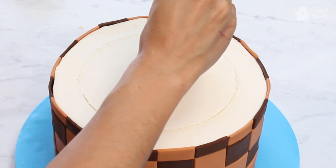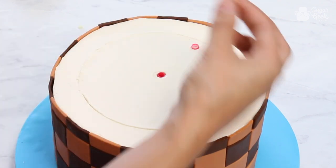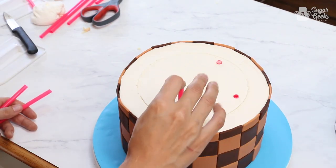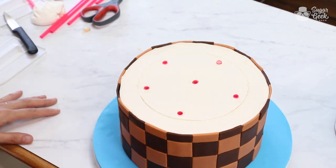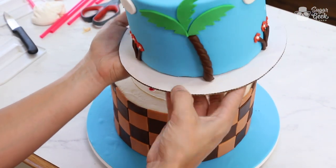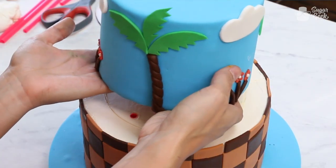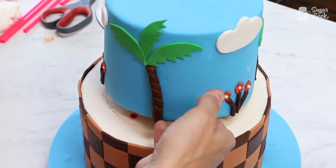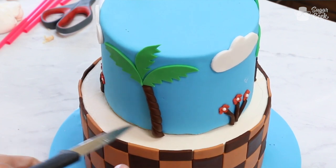I know I'm using six straws, so I'm going to make like a peace sign pattern — one, two, three, four, five, and that's going to be enough to hold up our cake. I'm going to bend my cardboard to get it off, then line it up with that outline. You can use a knife or offset spatula to just lower it down and get it into place without messing up your fondant.